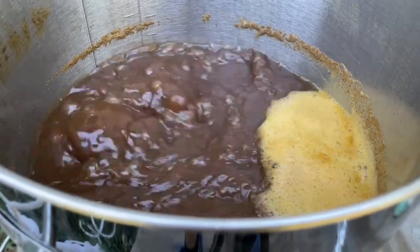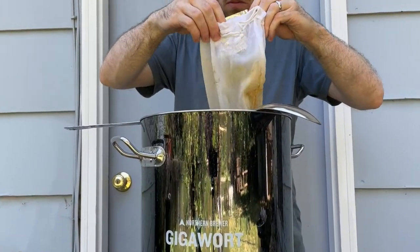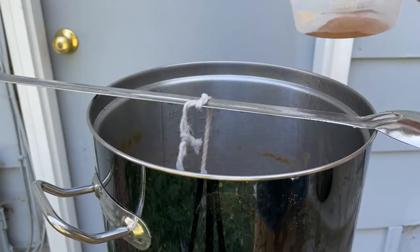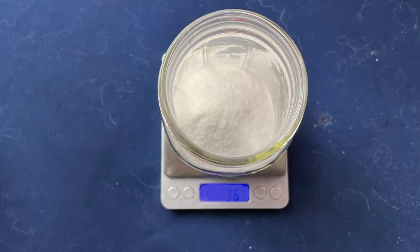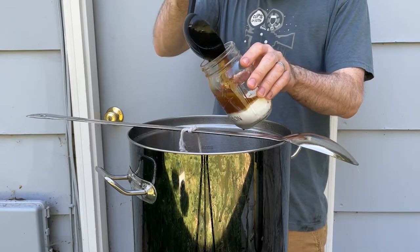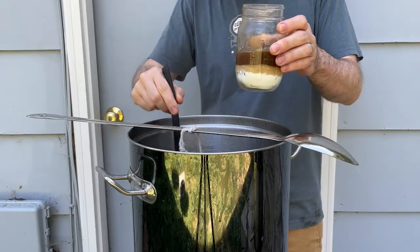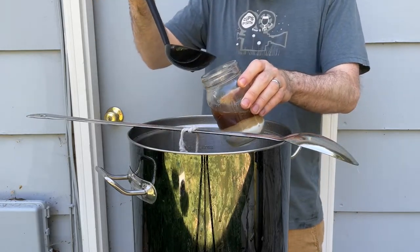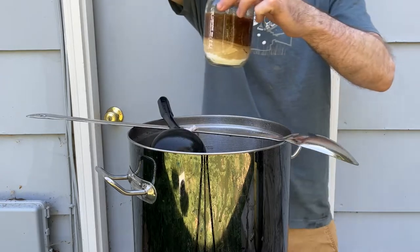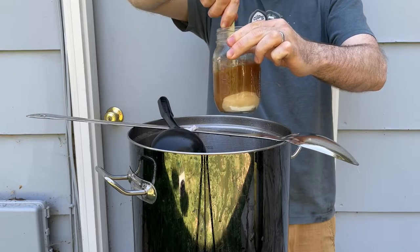Now that the wort is up to a boil, it's time for our one and only hop addition: one ounce of Fuggles going in at the start of a 60-minute boil. After 15 minutes it was time for the spice addition, which included cinnamon, ginger, and nutmeg. Then to give the beer a sweet finish, I'm adding 0.3 pounds of lactose. To avoid burning the sugar, I take out some hot wort, dissolve the lactose in a jar by stirring, then pour it slowly back into the kettle. I also turned off the heat when adding the lactose solution back in just to make sure it didn't scorch the bottom.